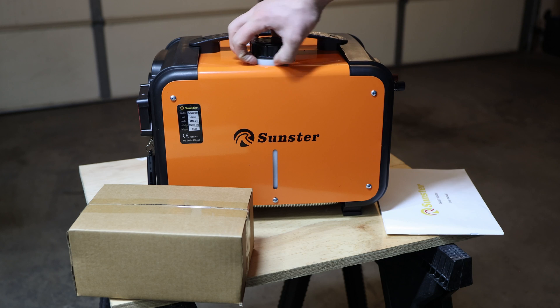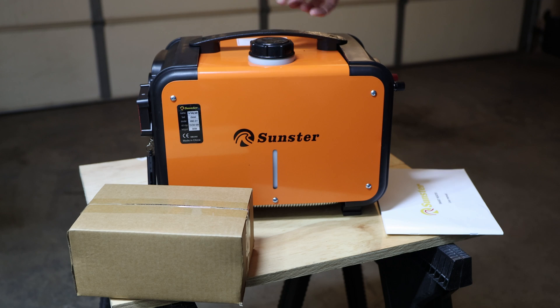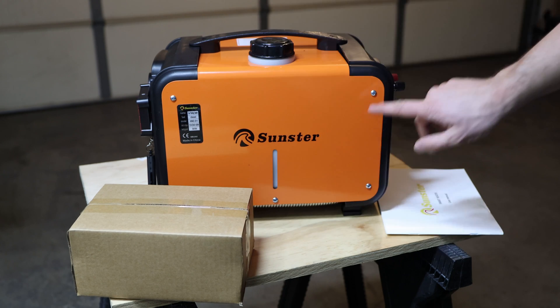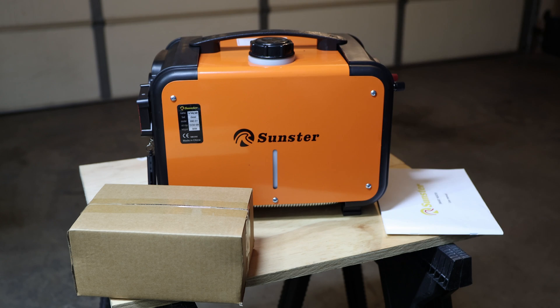One difference I can already see: it doesn't have a rubber gasket here, so if you spill diesel it might flow into this area — you'll want to clean that. You can open it up with the Phillips screws. I'd say we'll assemble it and see what we need to do, then just use it.